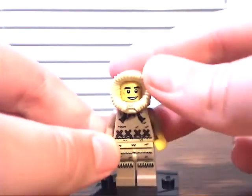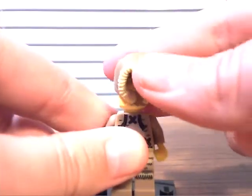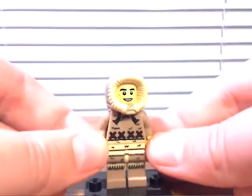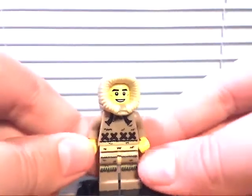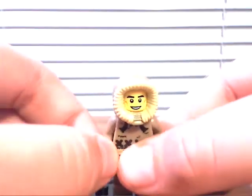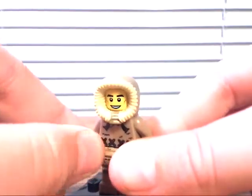He's all dressed up because he's fishing on ice. There's this nice hat piece. There is his torso, leg printing, and nothing on the back. So overall, he's a great figure — 9 out of 10. He's not the best, but he's pretty cool.